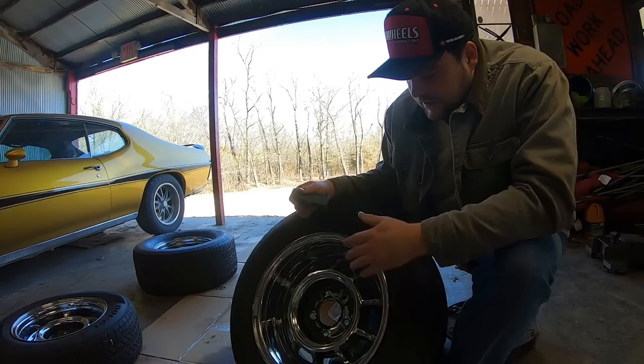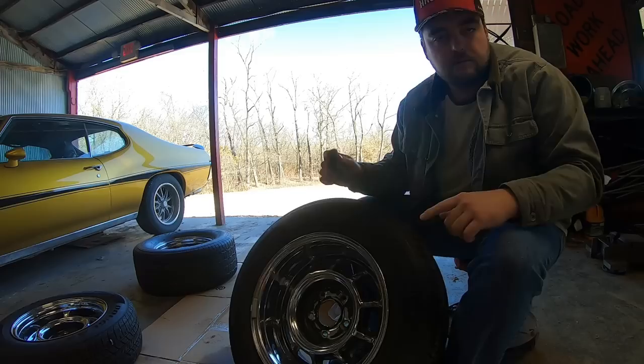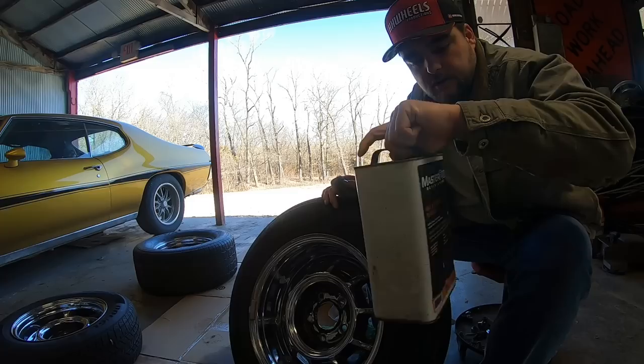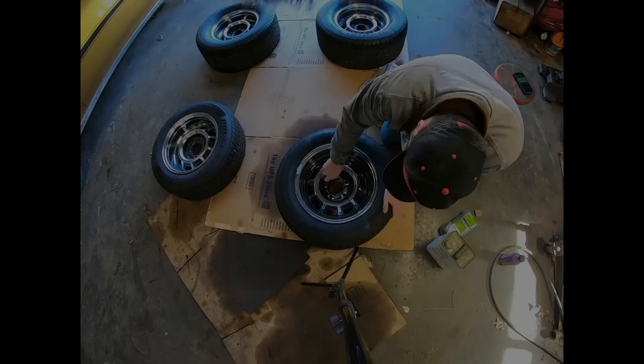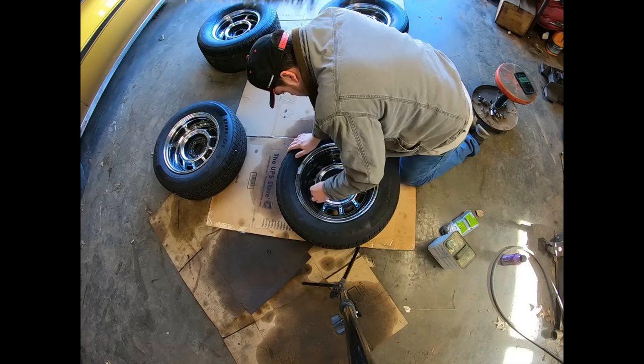Then we're going to use the quadruple-ought to polish the chrome and knock some of the pits off — they're original GM wheels, they're old. What we're going to use to get the slime off is just some good old prep sol, or wax and grease remover. After we're done scuffing them up, we'll wipe them down with that and shoot some paint on them. May try to mask them — we'll see how that goes.